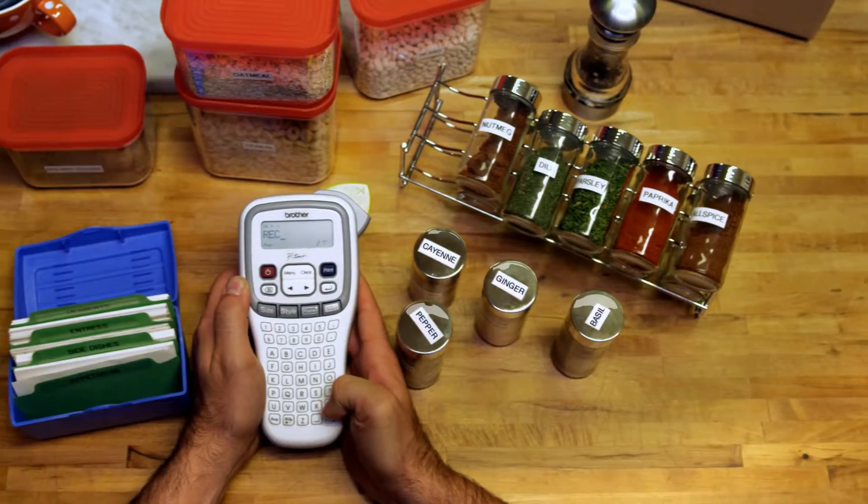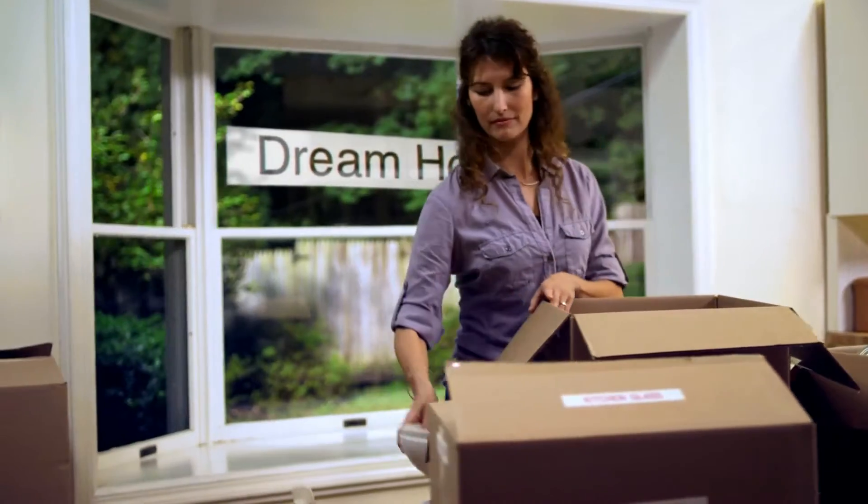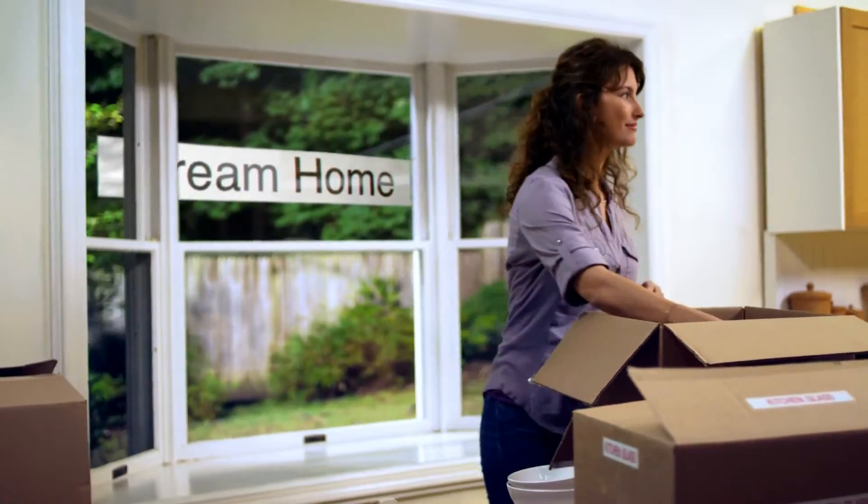Every dream or project has to start somewhere. A Brother P-Touch Labeler can help you start the right way.